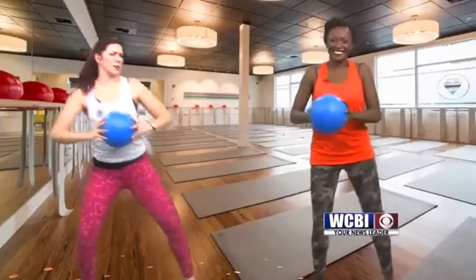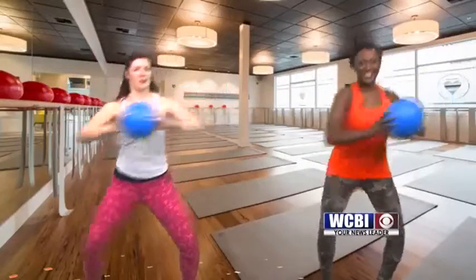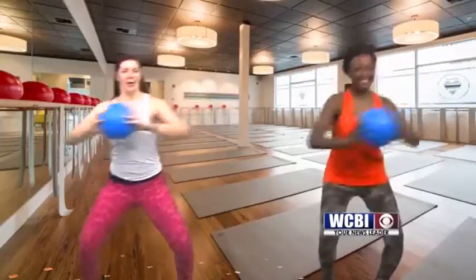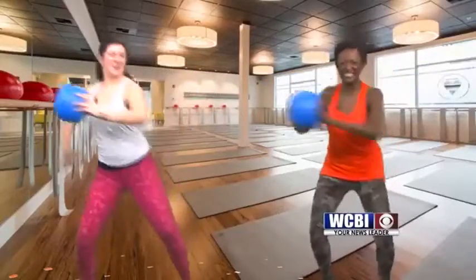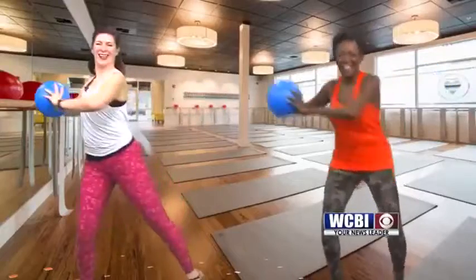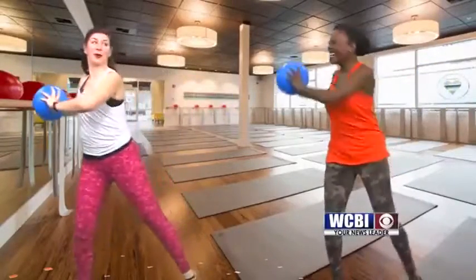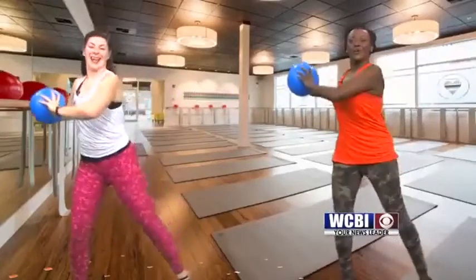I'd recommend doing this for about a minute or so. And then you can add a twist to it — twist through your abdominals, really working out your obliques, not moving with your elbows. Tailbones are tucked under, driving your hips up to your chest. You didn't tell me I had to tuck my tailbone under! And don't forget to breathe — deep breath in and exhale.